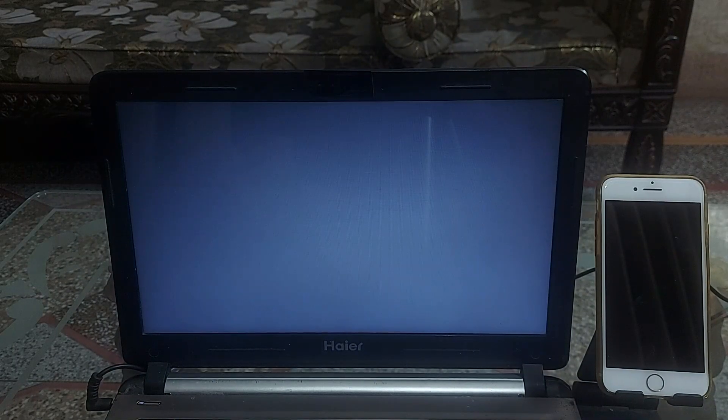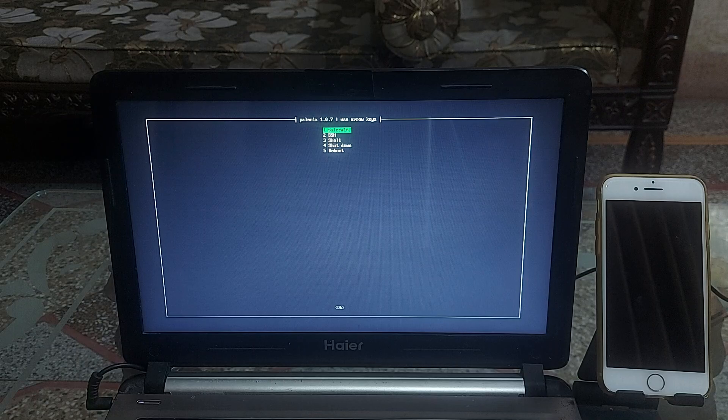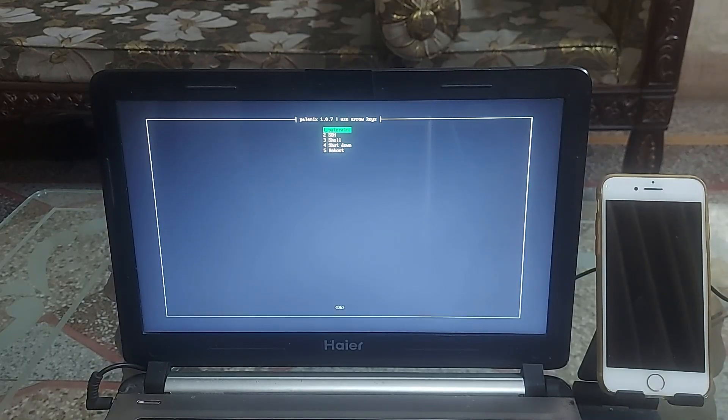Once you restart after the boot settings are updated, you will see the Palenix boot screen on your PC. If you see this, you are doing well. Select the first option and hit enter. By default, the rootful or semi-tethered option is selected. If you need the rootless or tethered option instead, go into the switch option and change it to rootless, then select OK.